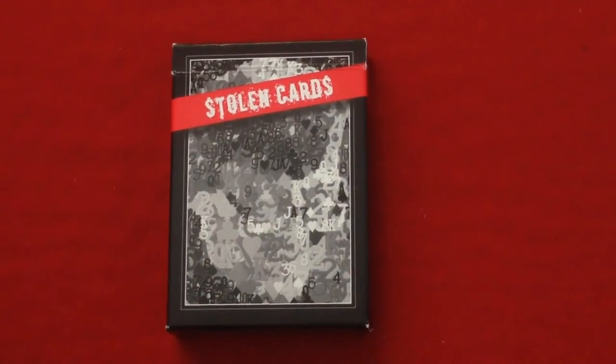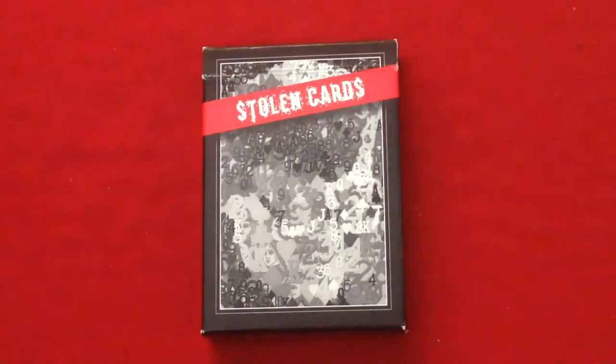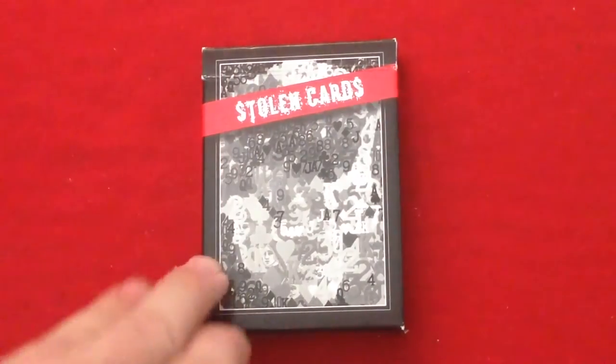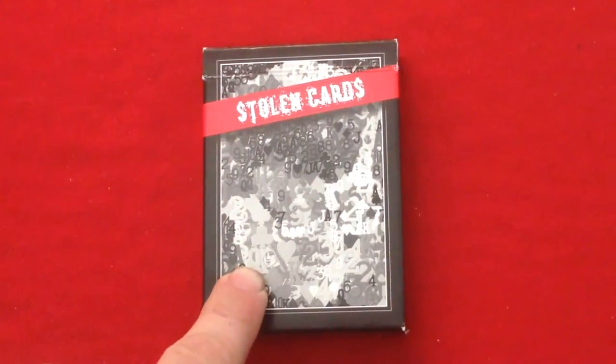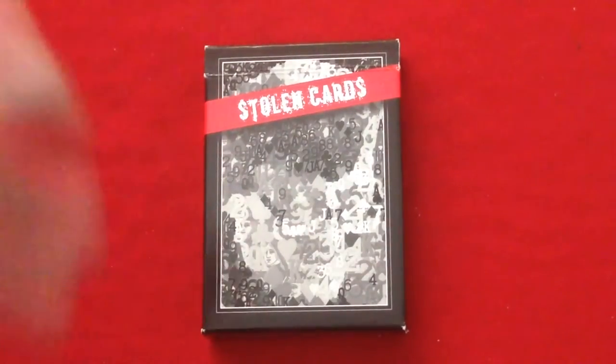You see, stolen cards deck from Leonard Green. He's pretty well-known with this and I'm not going to go over the trick or tutorial — I've done that before, you can find it under 'stolen cards.' The top case itself is the same as his other deck. It's basically a bunch of pips, numbers, and letters that make up an image of his face, I think. It's pretty creative.